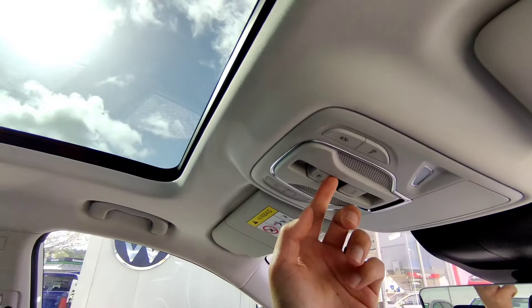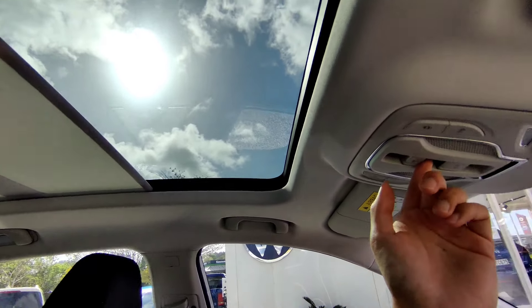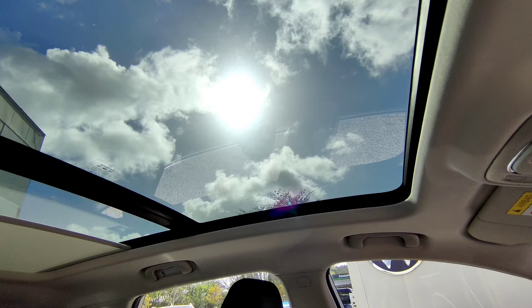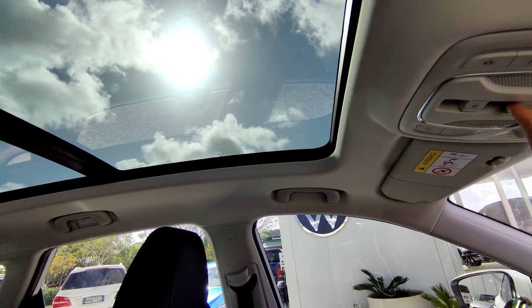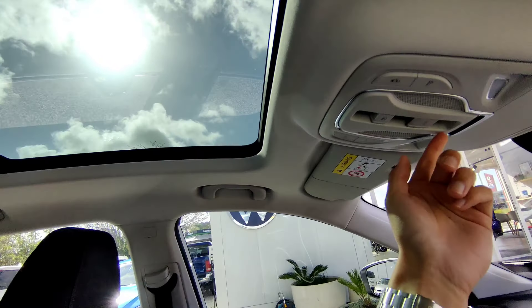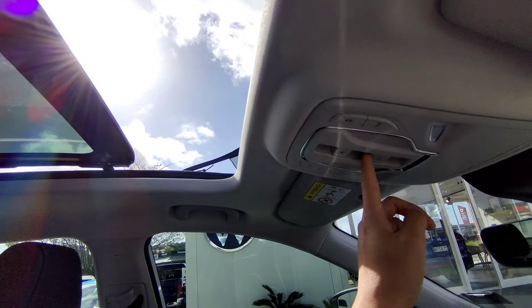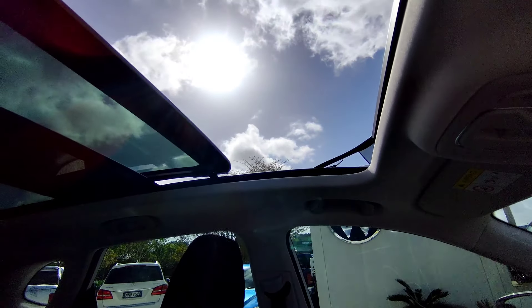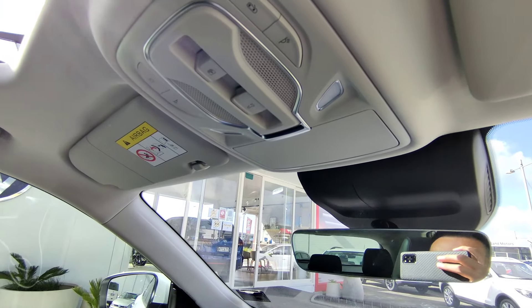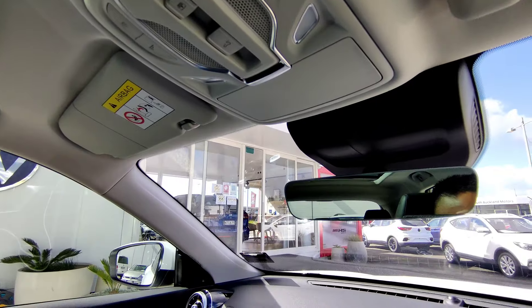The panoramic sunroof is available on the top spec Essence. Push all the way forward and the shade closes. Push it all the way back and the shade opens. For the glass roof - only the front glass moves, not the rear. Push upwards to tilt the front glass for airflow, pull down to close. Push all the way to open it fully - touch the button a second time to stop it, otherwise it goes all the way. Push back to close.